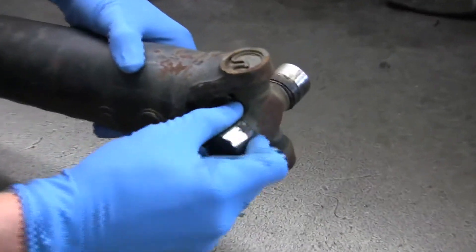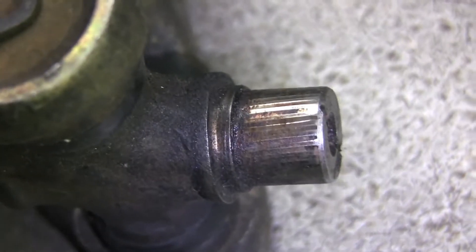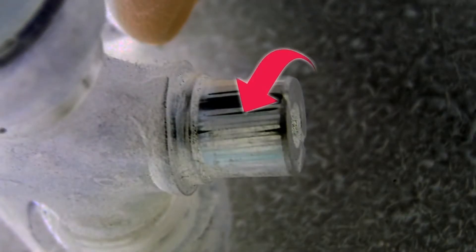First, let's remove the bearing caps and inspect the trunnion. Wipe off any excess grease or dirt so that you can get a good look at what's going on here. This is a classic case of needle bearing wear, or burnelling for you tech junkies out there. It's time to replace this joint.